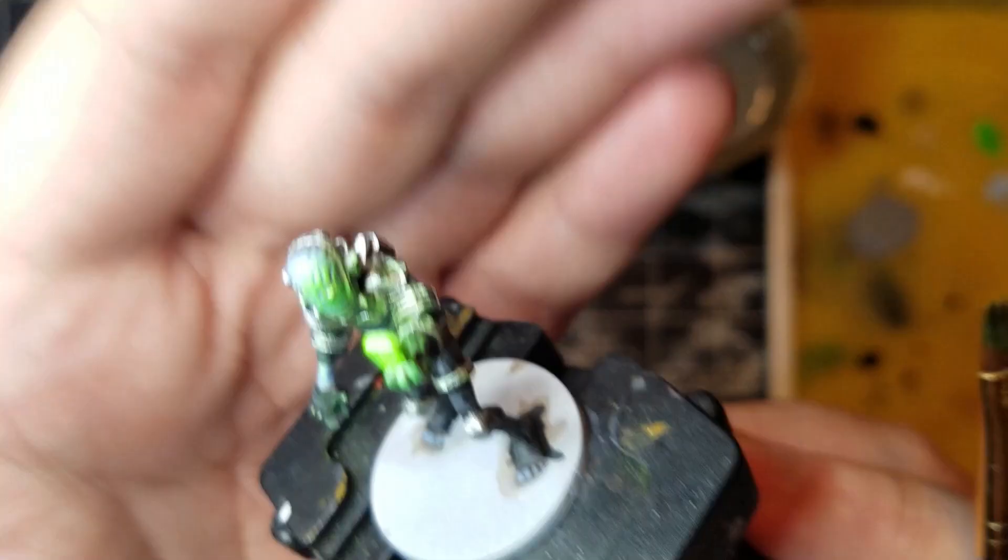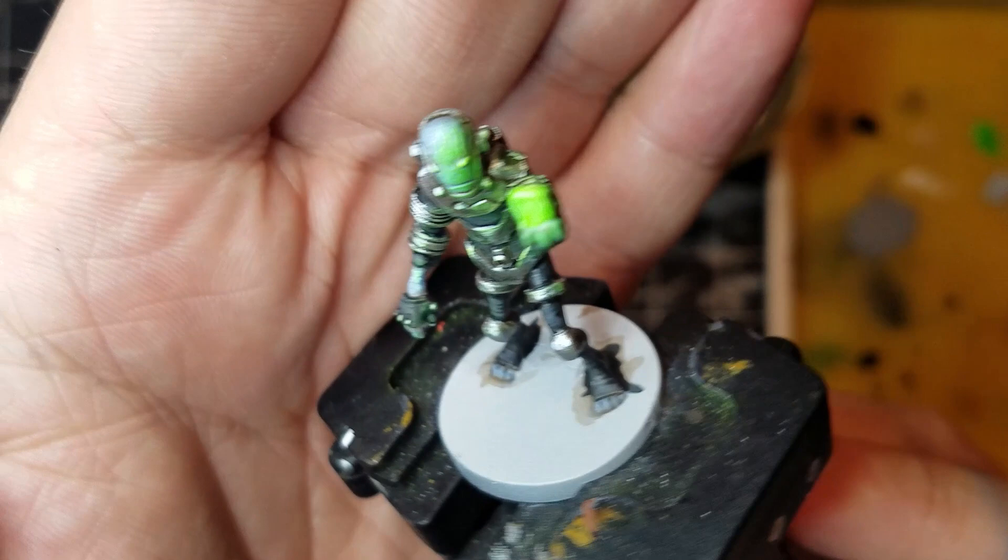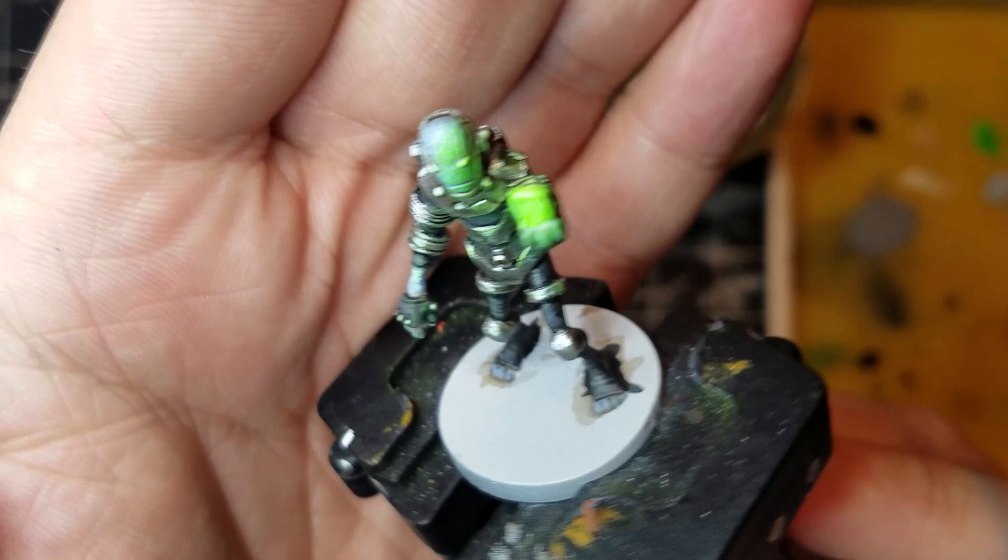And with that, we have some easy object source lighting on the figure. Adding an effect like this lets you create dynamic paint jobs with very little effort. I hope you try this for yourselves on your next figure. See you next time.